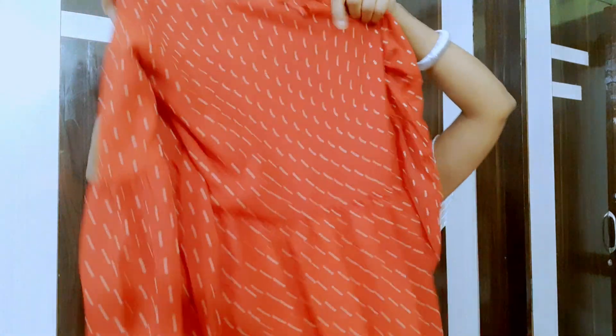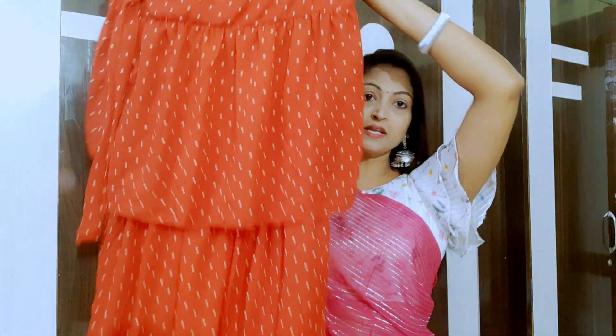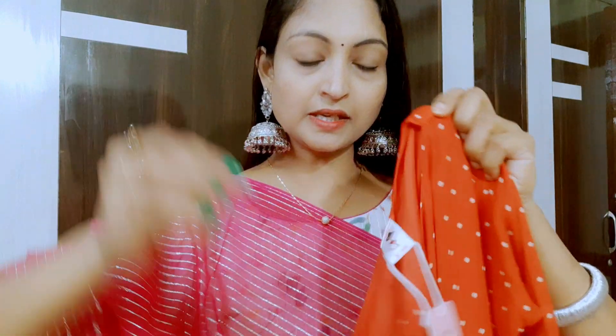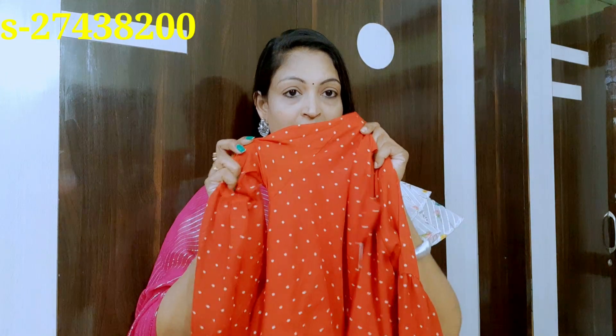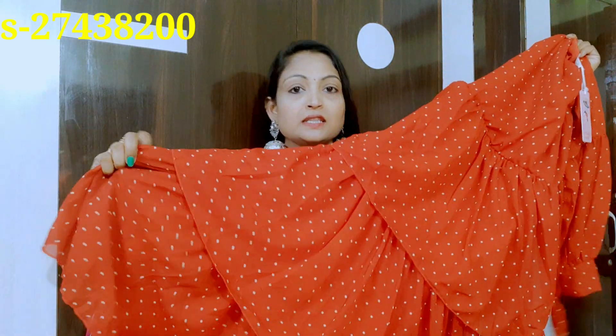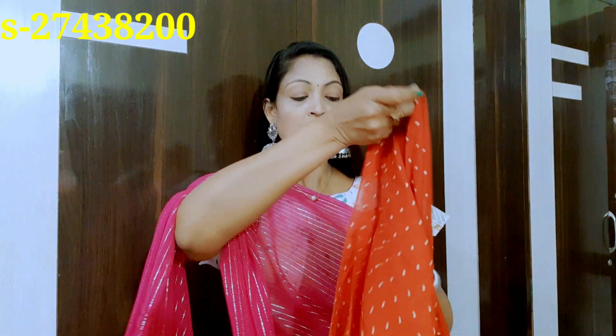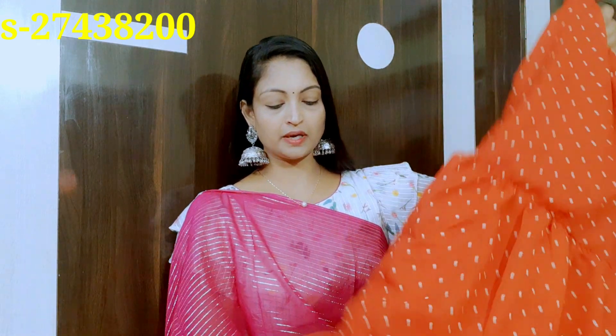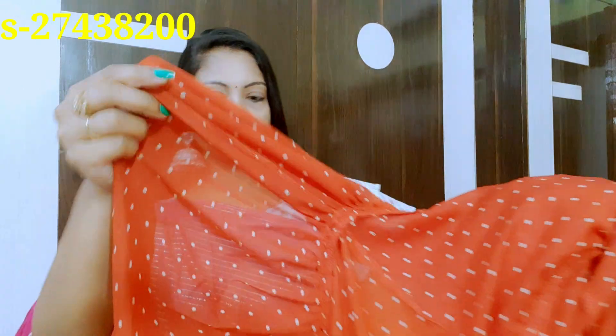If you want to choose a red frock, you can definitely purchase it. Simple round neck, I have M size, I prefer silk fabrics. They are very good and low budget.